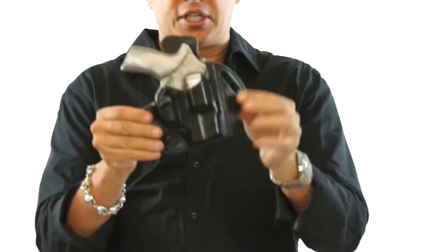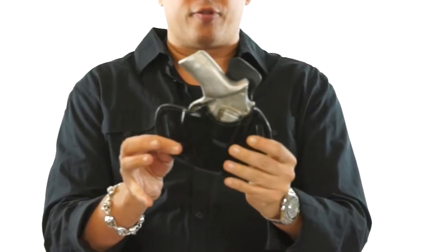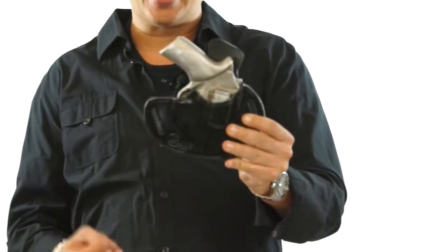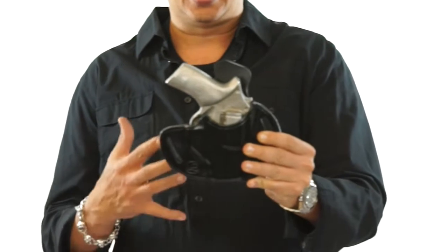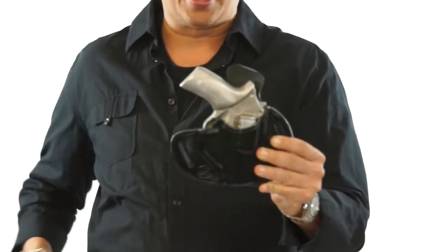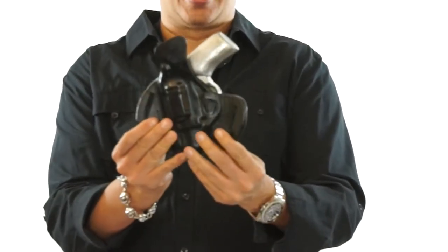Now this holster does have a 10 degree cant, which is perfect for wearing this holster at a 3:30 to 4 o'clock position. And by wearing it at a 3:30 to 4 o'clock position, it enables you to conceal the holster very well. So your hand can get right on the gun, and as you can see how nicely molded it fits the Chiapa Rhino.